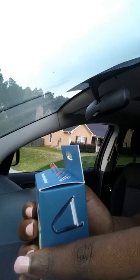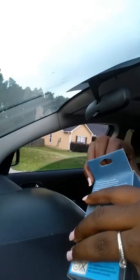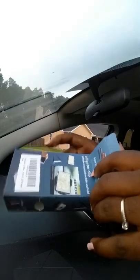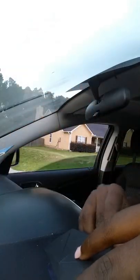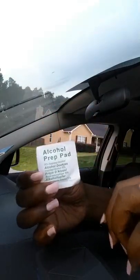The instructions on the back clearly say to use the alcohol wipe to thoroughly clean the application area on the dashboard. I'm opening up this box for the first time and pulling out the contents. So far we have the clip, this thingamajiggy which I'm guessing is a sticker, the alcohol wipe — it's nice they packed it in — and the clip for your phone.